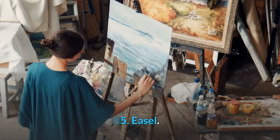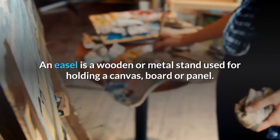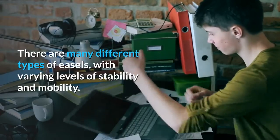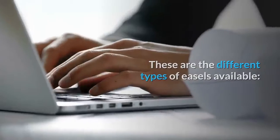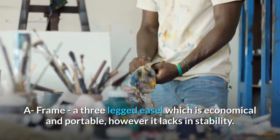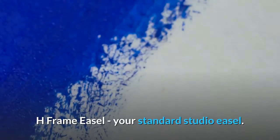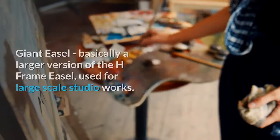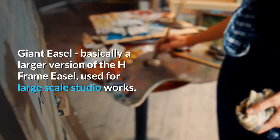Easel: An easel is a wooden or metal stand used for holding a canvas, board or panel. There are many different types of easels with varying levels of stability and mobility. A-frame easel is a three-legged easel which is economical and portable, however it lacks in stability. H-frame easel is your standard studio easel — sturdy but lacks portability. Giant easel is basically a larger version of the H-frame easel, used for large-scale studio works.